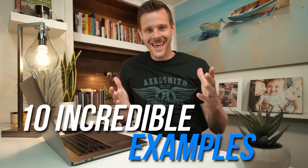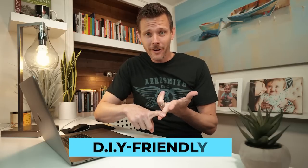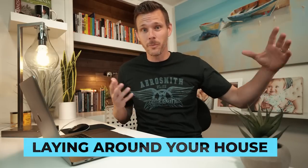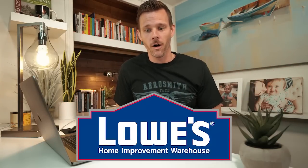I'm going to share with you 10 absolutely incredible examples that you can use that are budget-friendly, DIY-friendly, and are probably laying around your house, or you can just go down the street to a big box store like Lowe's and accomplish something for pennies on the dollar. We're going to get right into it.